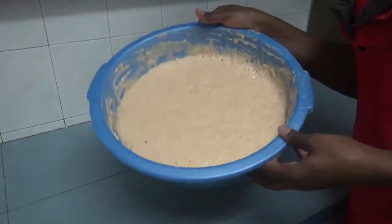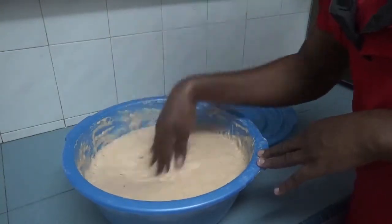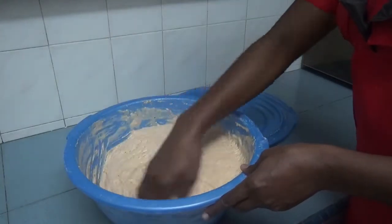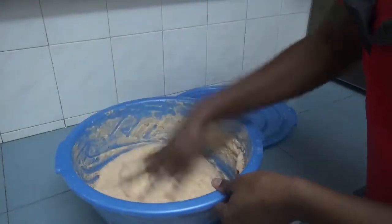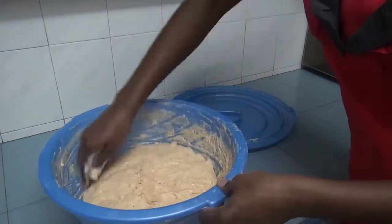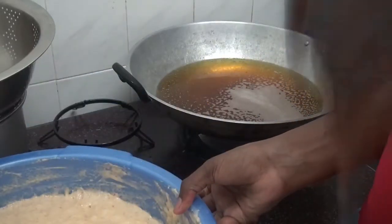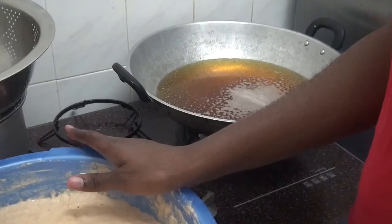After an hour, the mixture has doubled, so I have to beat it down. To check the temperature, add some dough into the oil using your hand.